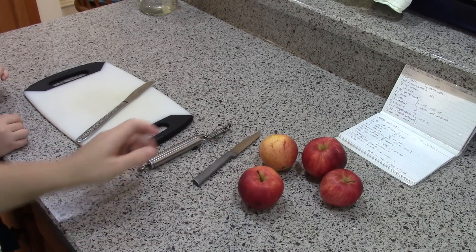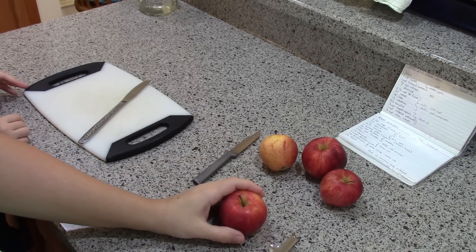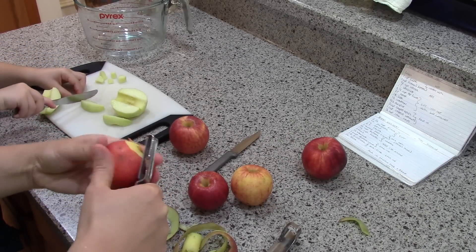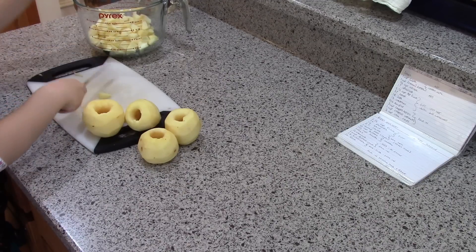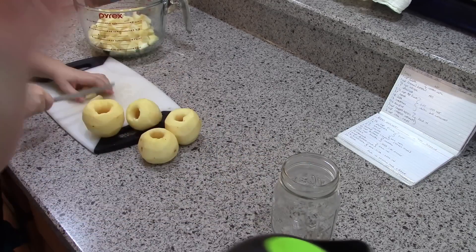So I'm going to peel these up and then my helper is gonna help me chop them up. We need three cups of chopped apples. We've gotta move kind of fast because the apples will start to turn brown, so while she's finishing that I'm going to show you a trick for softening butter.